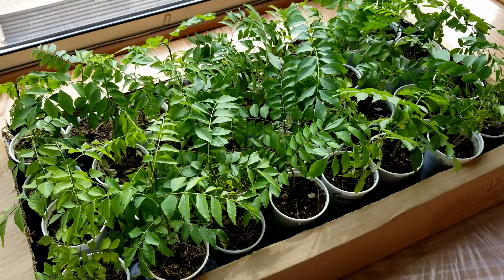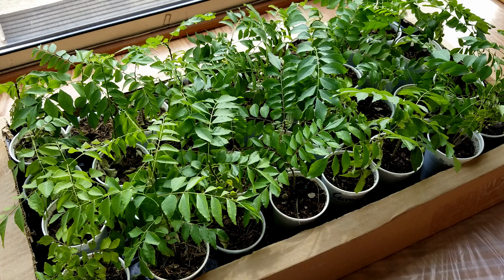One thing to mention: these seedlings were grown from seeds completely organically. That means I use organic soil and organic fertilizer for them. I've been keeping them well watered, right next to the window getting enough sunlight. I'm currently in zone 5b, which is why they are indoors, and we're doing the repotting indoors as well. So let's get started.